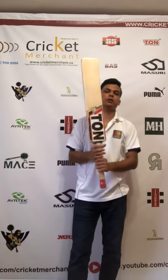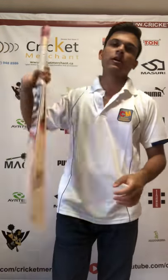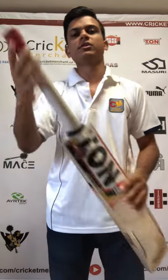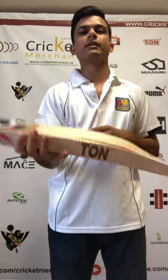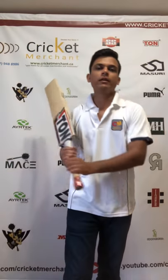Absolutely amazing — nice gentle ping, no problem at all. This bat needs knocking in and oiling, as you can see it's still wrapped in the plastic. Once it's knocked and oiled, it's going to be bonkers and ready for you to play in games.